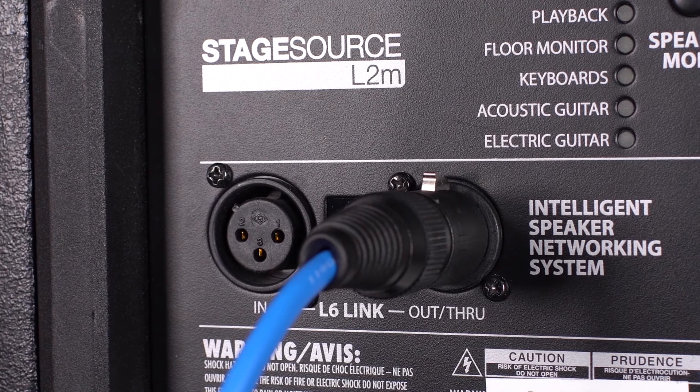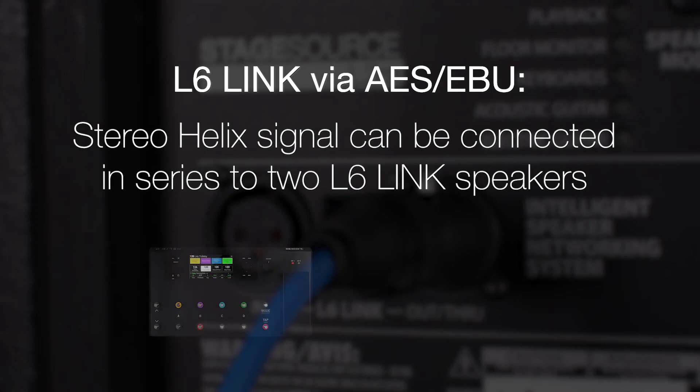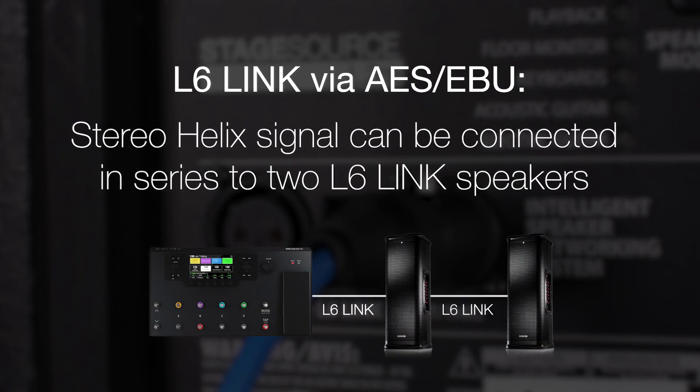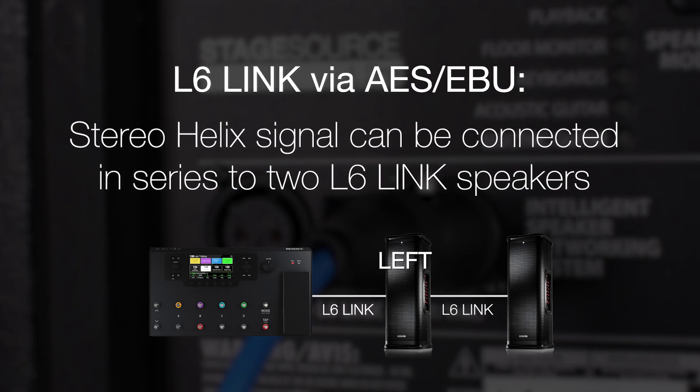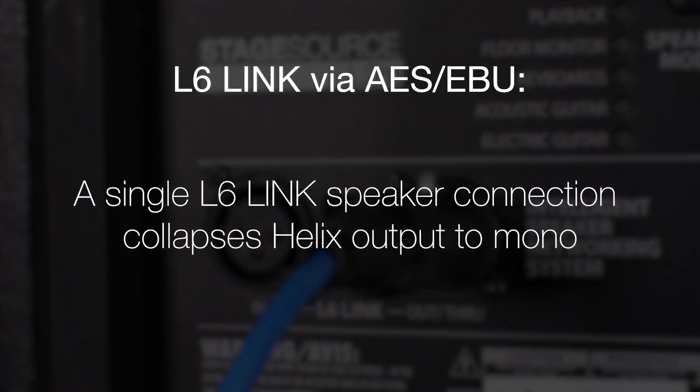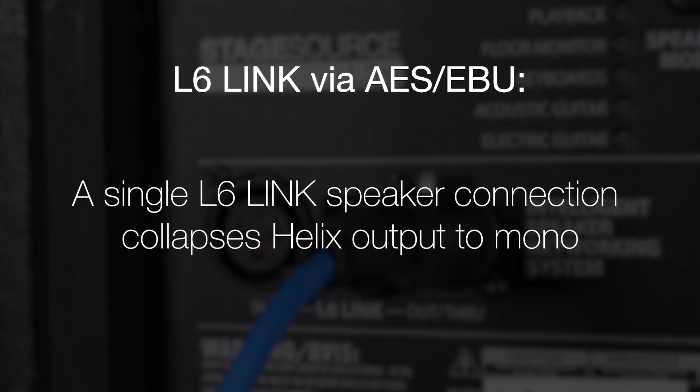This can be beneficial for a couple of reasons. First, L6 Link allows for less analog to digital conversions. Second, the stereo Helix signal can be connected in series to two L6 Link speakers and the signal is intelligently split, with the left channel going to the first L6 Link speaker and the right channel to the second. Third, if you have a single L6 Link speaker connected, the Helix output is collapsed to mono and fed to the L6 Link speaker.